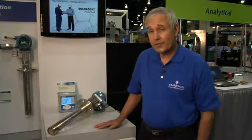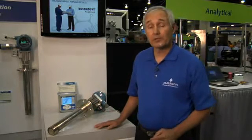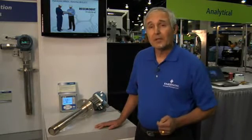This analyzer is used for industrial boilers, process heater furnaces, kilns, any type of combustion process to adjust the fuel-air ratio in order to maintain the optimum. This is very similar to the oxygen sensor that's used in your automobile.